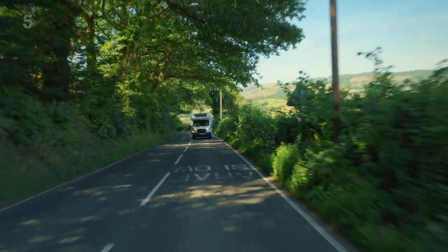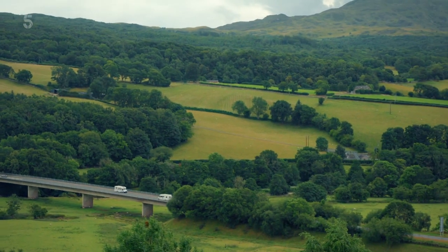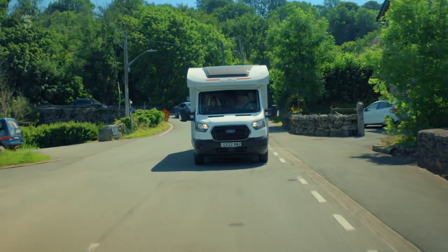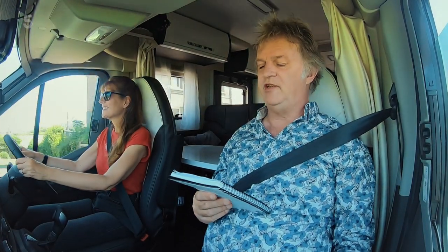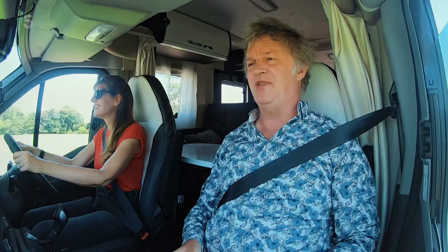We're off to a viewing spot with spectacular views of the mighty Kader Idris mountain. Kader Idris is 893 metres tall. The name means 'Chair of Idris,' generally thought to refer to a legendary giant warrior poet. I bet he did good limericks: there was a giant from Kader whose head was stuck in the air, his feet at the bottom smelled something rotten, but he was so far away he didn't care! This is the Kader Idris Visitor Centre.